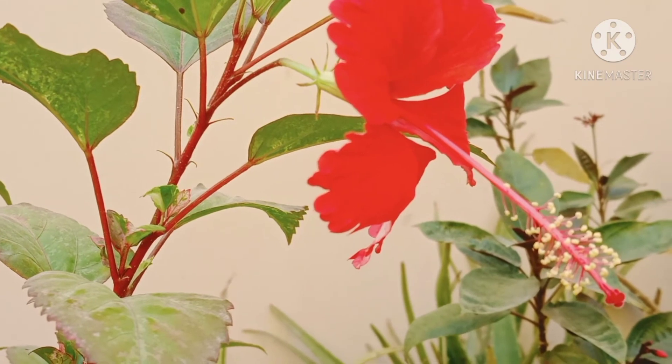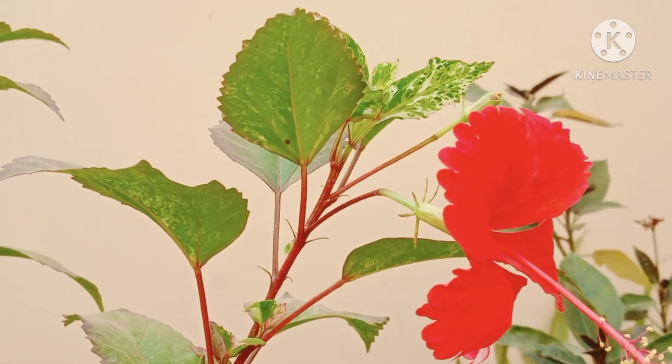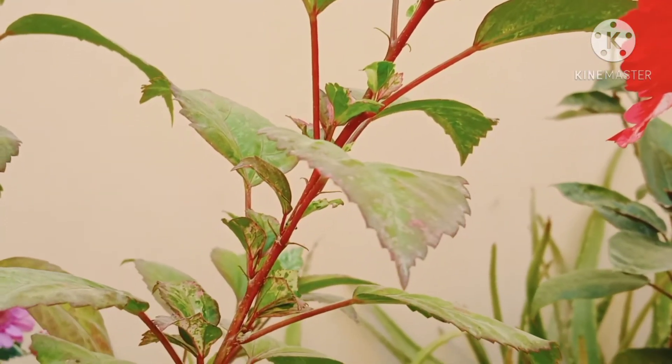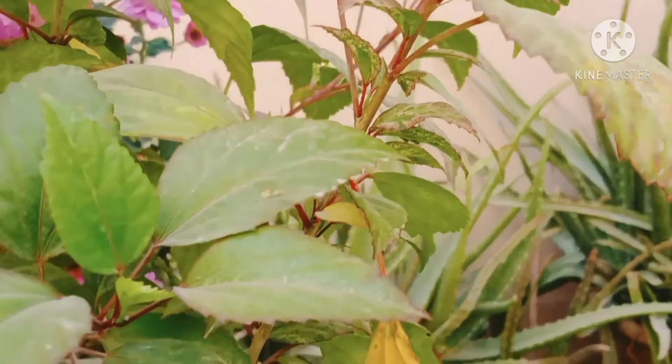I have given you complete information regarding growing healthy hibiscus. If you apply these simple tips, you could be enjoying healthy blooms throughout the year. I grow hibiscus because it blooms almost the whole year.